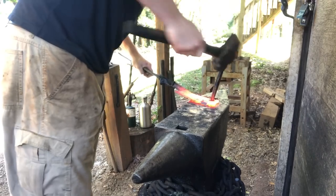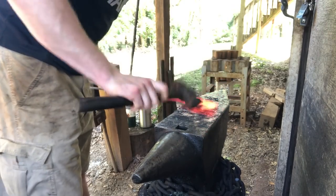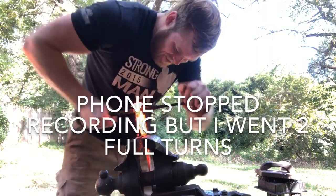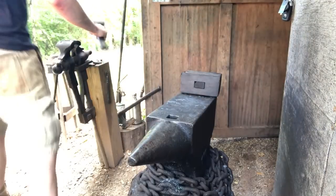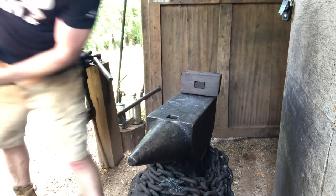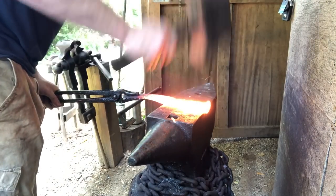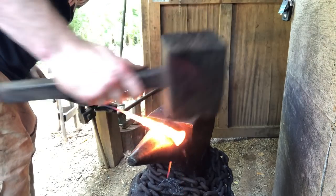I think that'll look pretty good. Then we'll just throw a nice twist in the handle. Take a couple of heats with a wooden mallet, straighten up your handle, put the curve where you like it. Make sure your cutting edge is next to center.